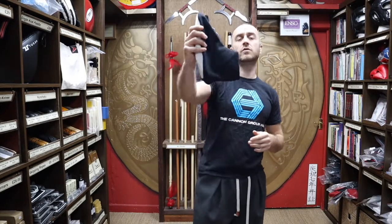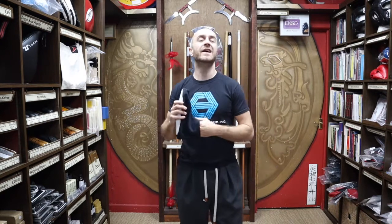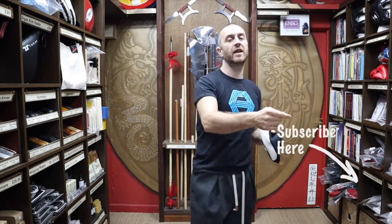Thanks very much for watching. I hope it was useful and I hope you learned loads about the indoor ninja tabi boots we have for sale. If you like this video, click the little icon, subscribe to this channel, and get all the latest videos from Enzo. Thanks very much and I'll see you soon — cheers!